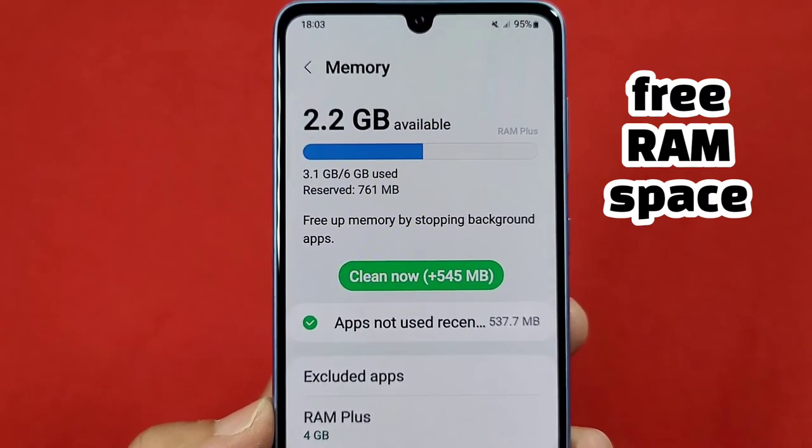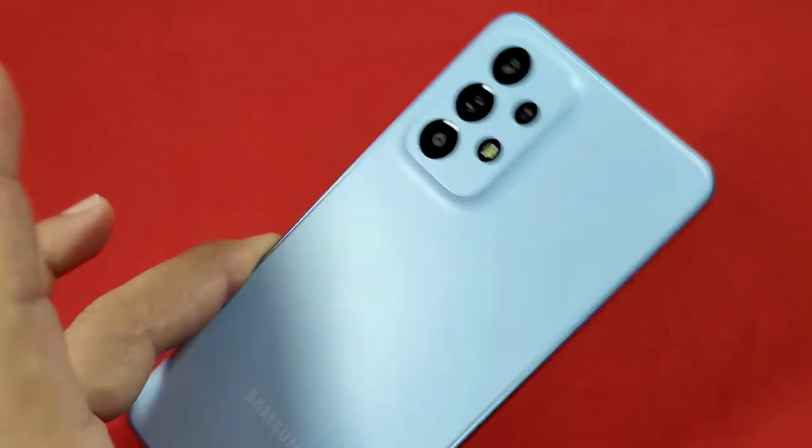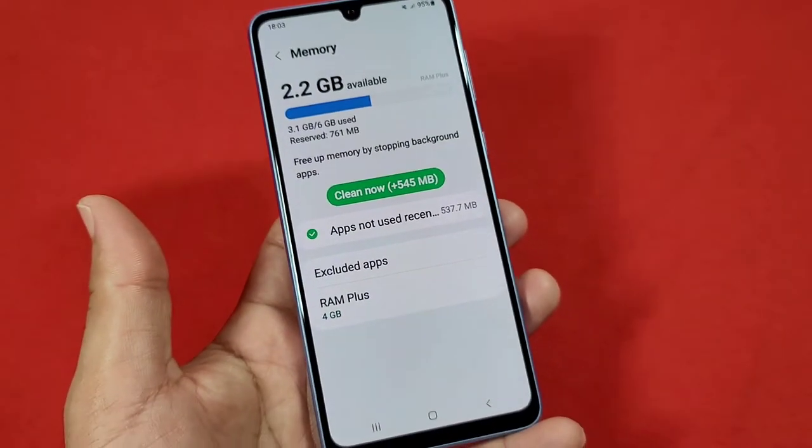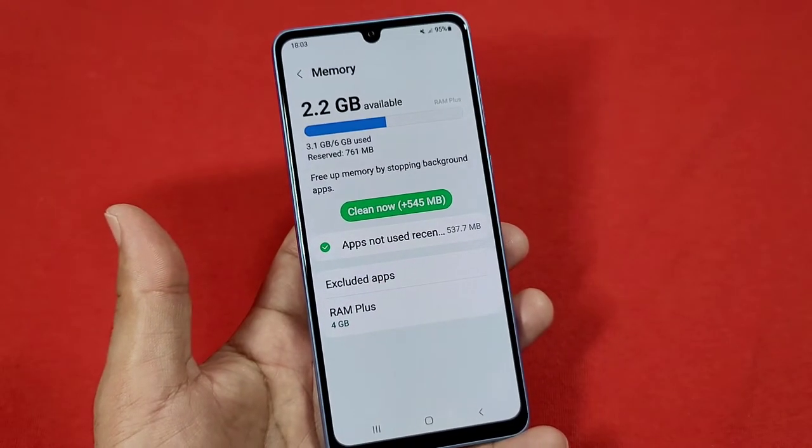How to clear your memory cache on your Samsung A33 phone. This is also available for Samsung A23, A53, and even the A73. Let's get started.